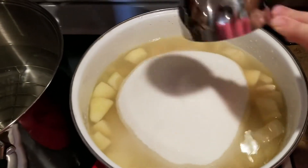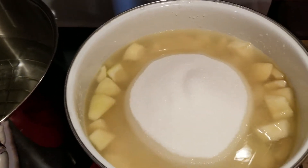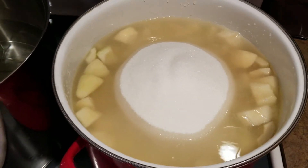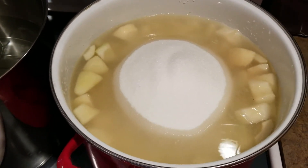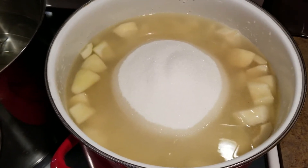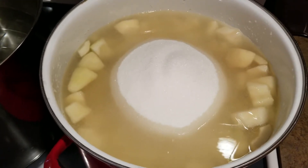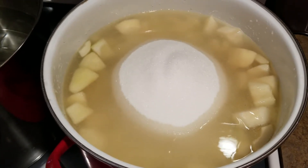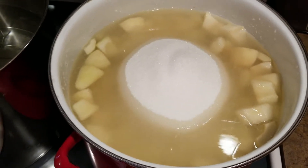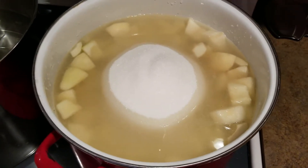I'm going to stir that up and get it to a simmer, and then we will hot pack these. I have actually never hot packed any of my fruit — I normally cold pack them — but I was reading the other day that if you hot pack your fruit you actually get a better product in the end in the way it looks in your jars. So I'm going to try it and see if I like how it looks better with hot packing.